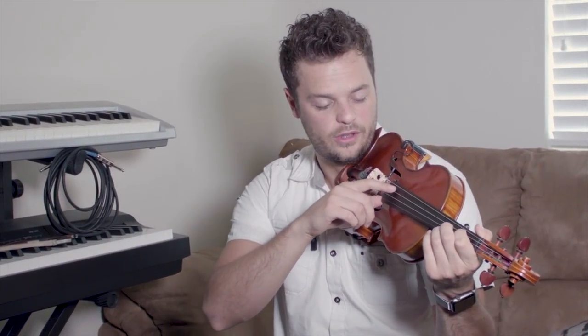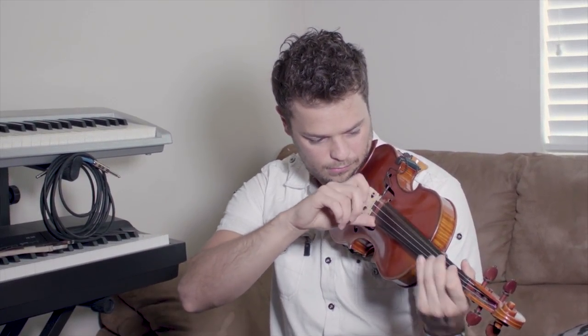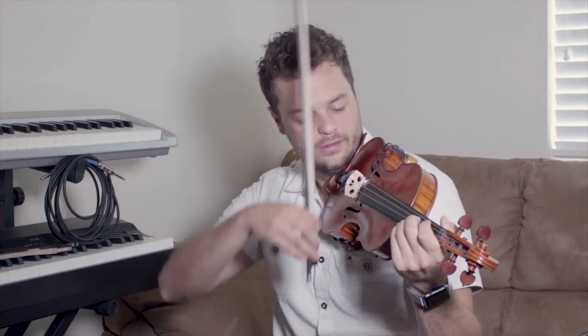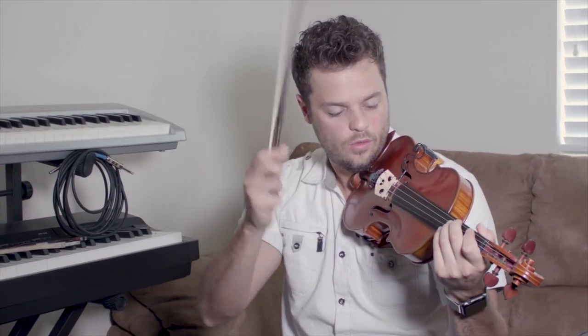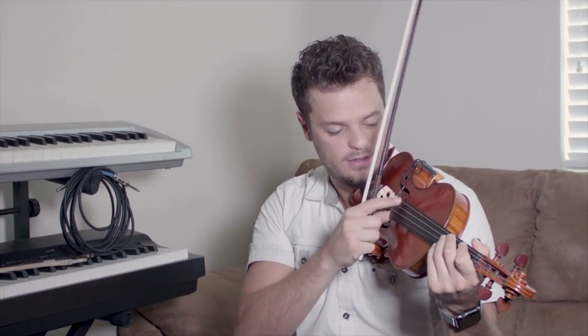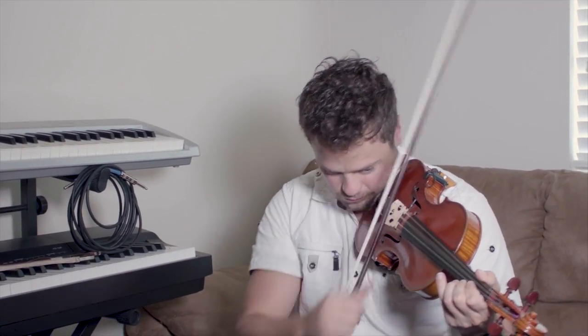The next one I want to show you is a pizzicato. This is a pretty simple one — it's one of the first techniques that violinists and string players learn, and it's just pulling the string with your finger. You can either do it with the bow in your hand like this, or you can actually make a fist and go a lot quicker this way. So let's check that out in slow motion.